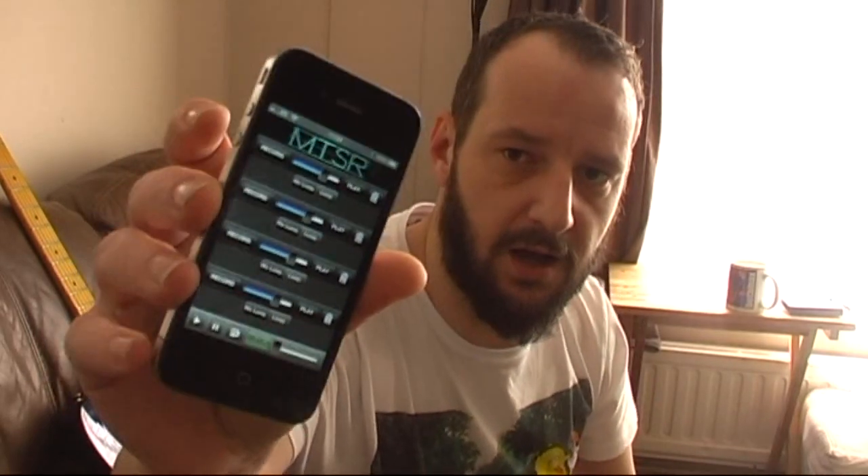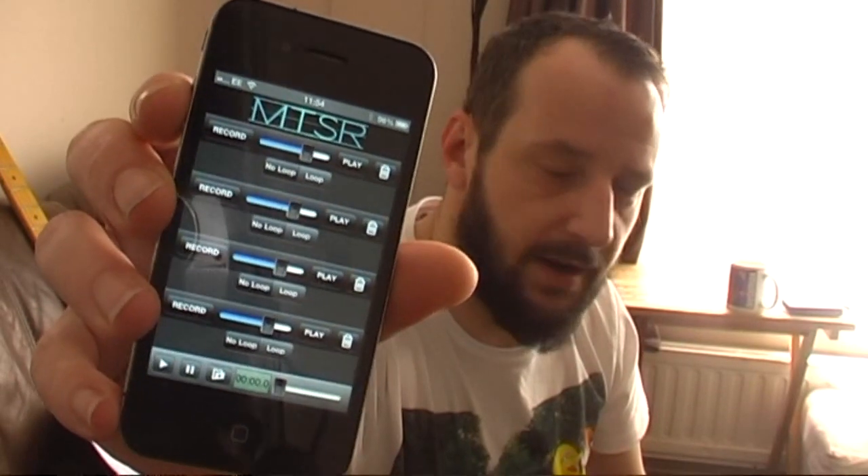I found an app on here which is still quite useful for getting down ideas if nothing else. It's called NTSR and it's no great shakes. There's four tracks, you can adjust the volume playback, it's got a metronome on it which isn't particularly reliable, but it does a job.